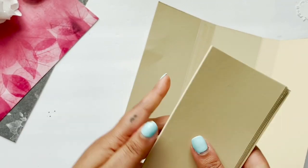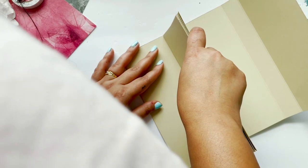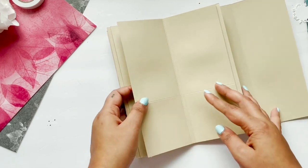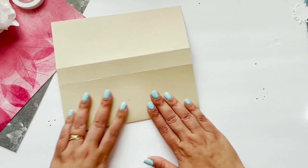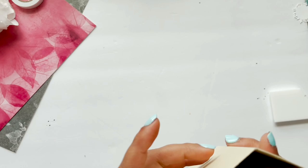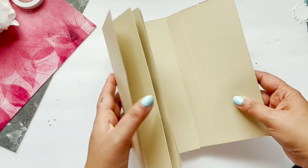You can use the bone folder in a multi-purpose way — you can use it while applying tacky tape, you can use it while matting your paper, and you can also use it to give a very crisp scoring line, which is what I'm doing here. So bone folder is a must for every crafter. And in this way my mini album base is ready.